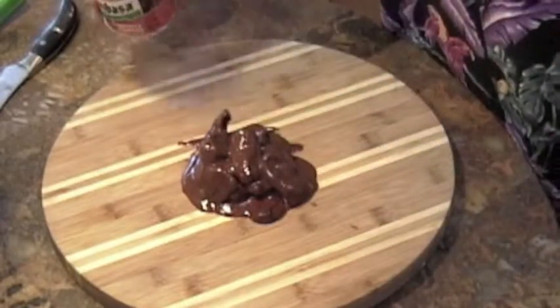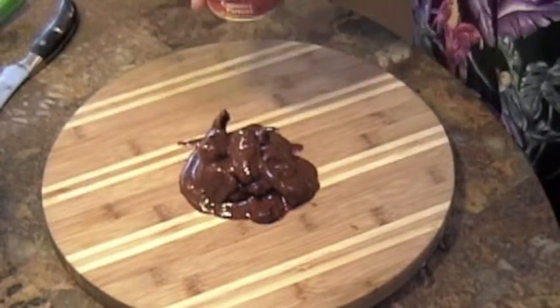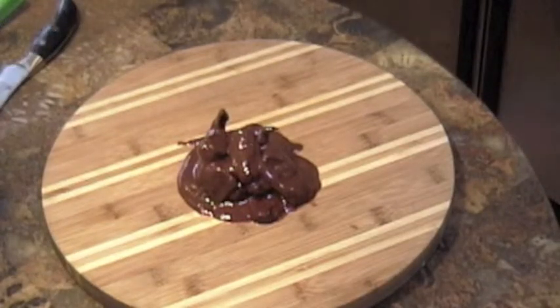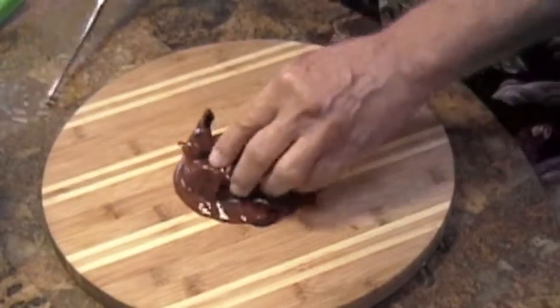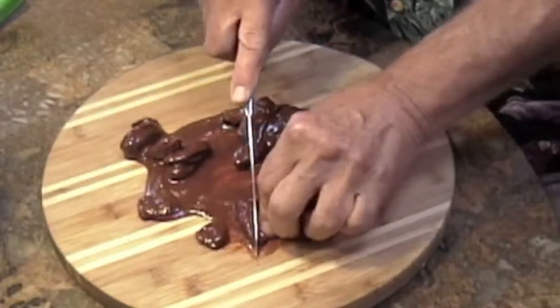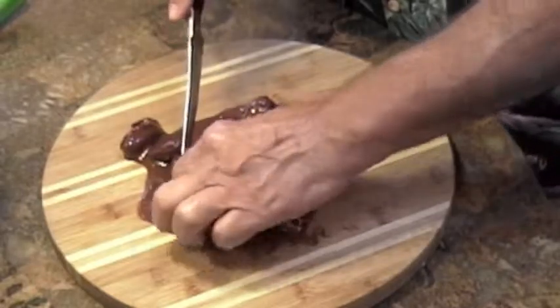These are the chipotle peppers, and that is the adobo sauce. Now the thing that you have to be cautious about with these is, and this is kind of a little bit unintuitive, but you've got to think about this.